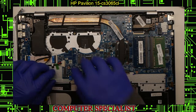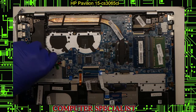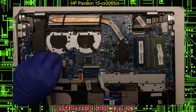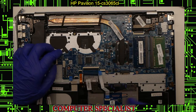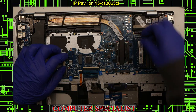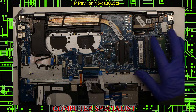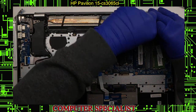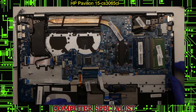We want to make sure everything's disconnected. We have an additional connector for the USB ports on the side — lift that up and pull it out. We also have the connector for the power jack — take that out. Now we should be able to disconnect the screen and the speakers. The screen is just a little tab that you lift, and you pull out the ribbon cable. The speakers are like the fan connector — they just pull straight out, which you can do with just your nail.